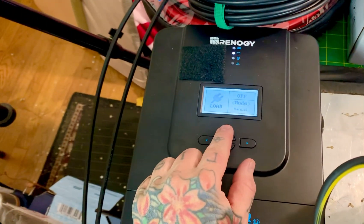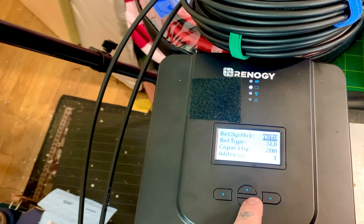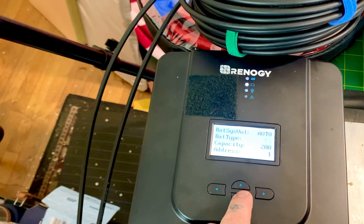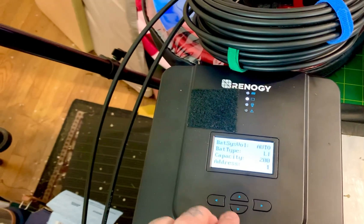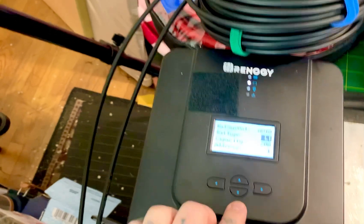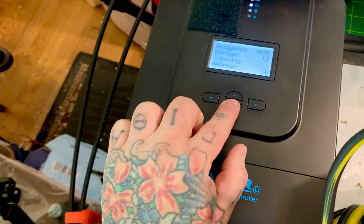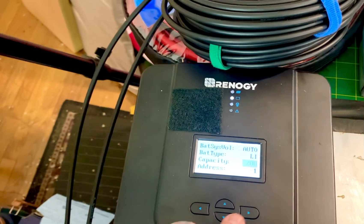On the charge controller — this is the 60-amp MPPT Renogy charge controller. When you first set this up, look how simple it is. I've got a 200 amp-hour battery, and it's not set to SLD or lead acid — I need to change it to lithium. The charge controller needs to know what it's charging: lithium, gel, sealed, or flooded lead acid. If I had two 200 amp-hour batteries in parallel, I'd also need to change the capacity setting from 200 to 400.